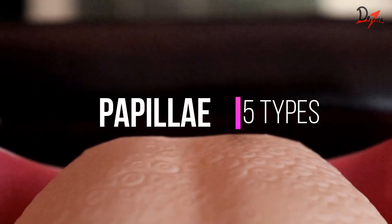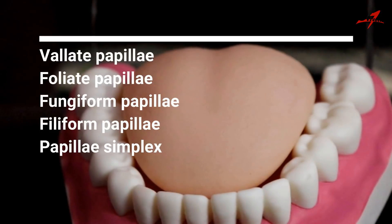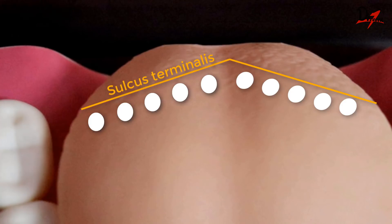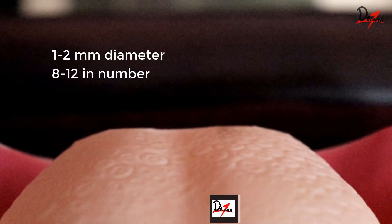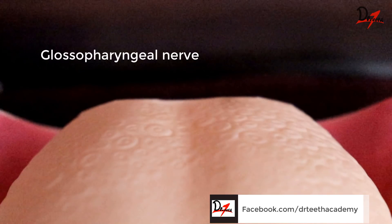We have the vallate papillae. The vallate papillae is situated in front of the sulcus terminalis in a single row. They are the largest, being 1 to 2 mm in diameter and 8 to 12 in number. And they are innervated by the glossopharyngeal nerve.